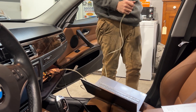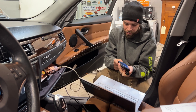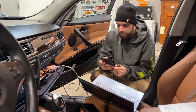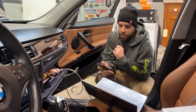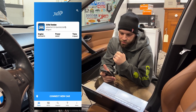Everything is green now. This just keeps the canTCU alive and the transmission alive while we do the flashing. We have our customer Rob here, so we're going to connect his phone to the decan cable, hit OK on it, and then connect to the new vehicle.